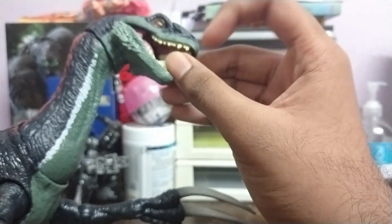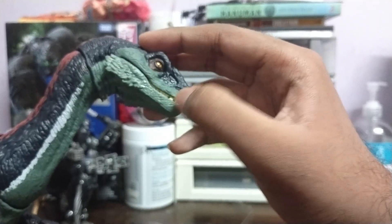The mouth can open, but it's part of the gimmick so it cannot stay open, which is not a big deal. The neck goes up and down — you can also activate the sound through that. Let's look at the claws.